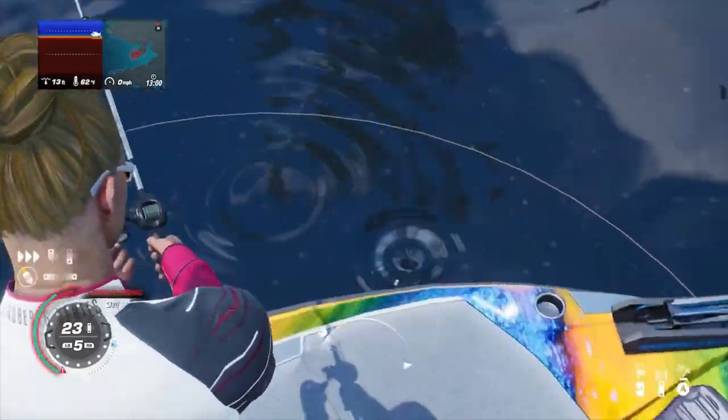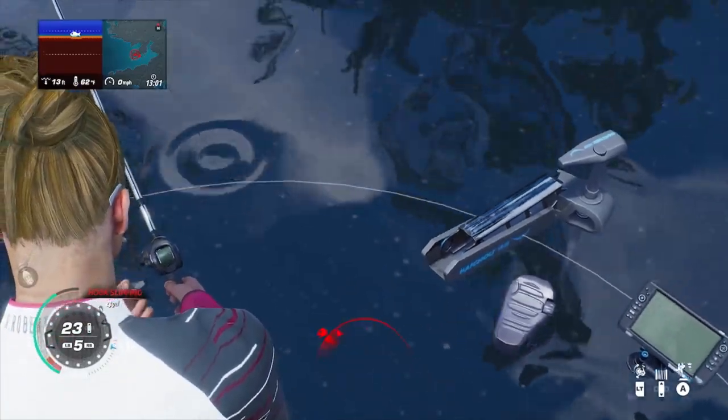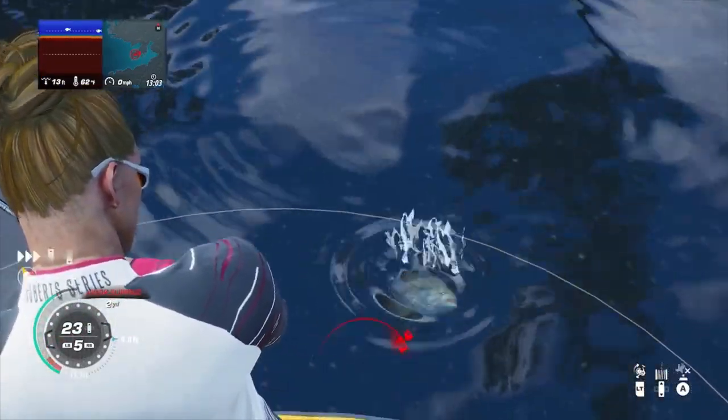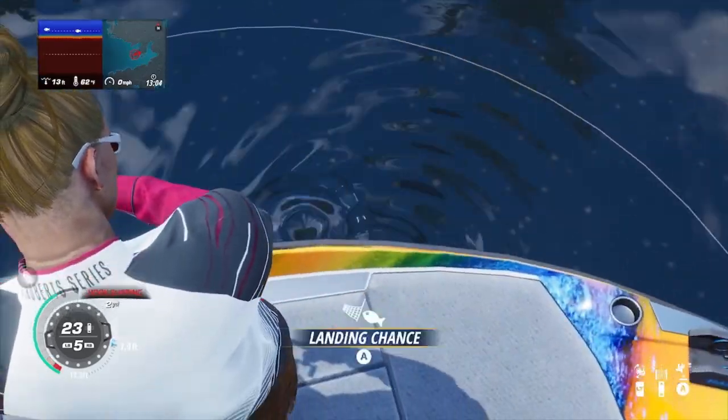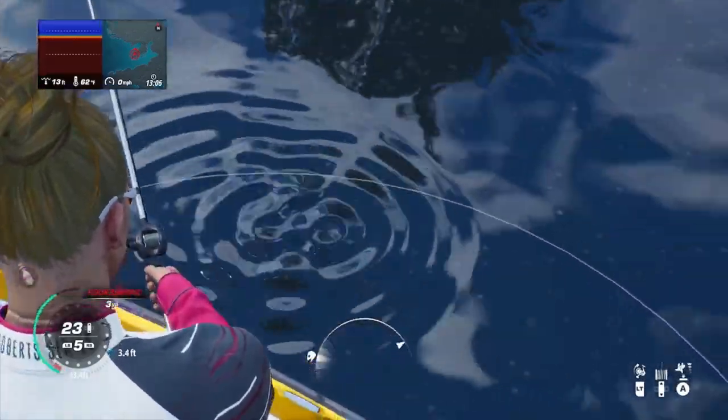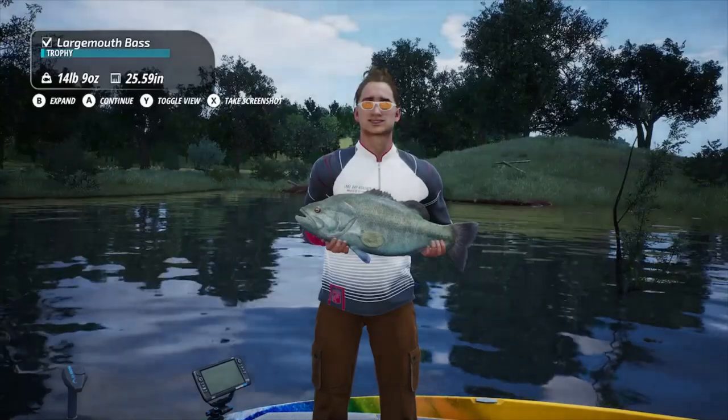How is everybody doing today? Thanks for tuning into the channel. We're playing Bass Masters Fishing 2022 and we're going to talk about Lake Ray Roberts — home of the Bass Master Classic. Giant bass, but it can be a little challenging to fish. Let's take a look at this hot spot. We're going to go over water temperatures, lures for this hot spot, location, and how to get there.